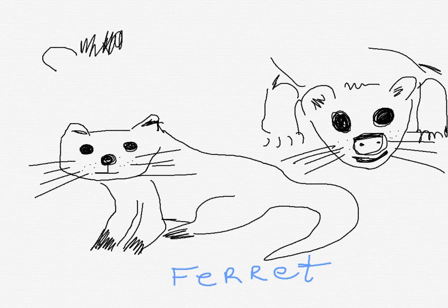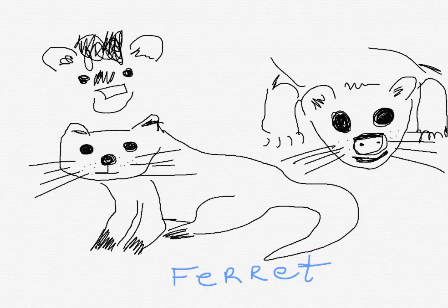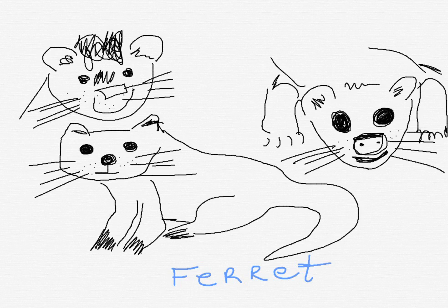We're going to give it bangs — this one had a haircut or something. We'll give it the round eyes again. Little nose. Give it a big smile. Like this. Whiskers. Isn't he cute? They've got kind of a neck on him. There. Look at that. Maybe I'll put his legs down here.